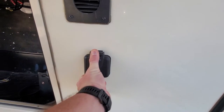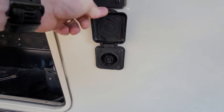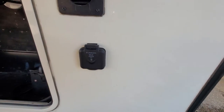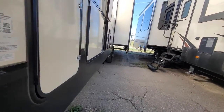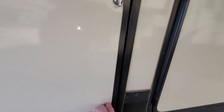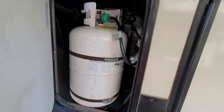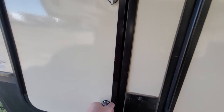There's a spot here for a portable solar panel. If you do have one, you can hook that up there. On both sides you're going to have two 30lb propane tanks, so 60lbs total — one on each side.